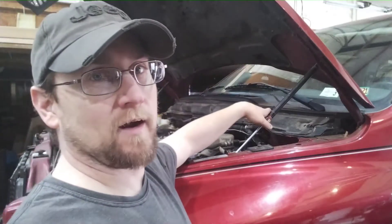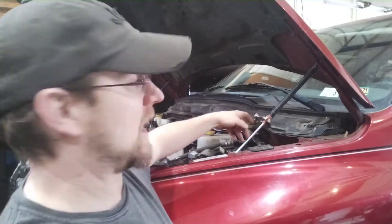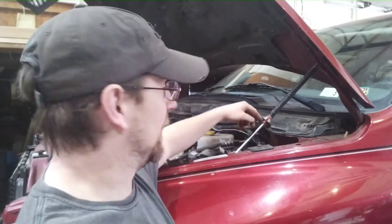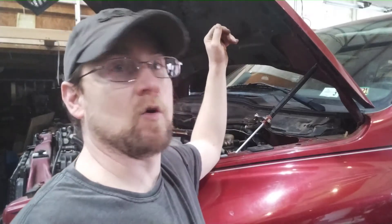So here at home, I don't want to buy another tool. So I use a piece of hose, wrap it around. I cut a short piece, cut it down the center, wrap it around the strut and then clamp it with a set of vice grips. And that way that hood isn't coming down.